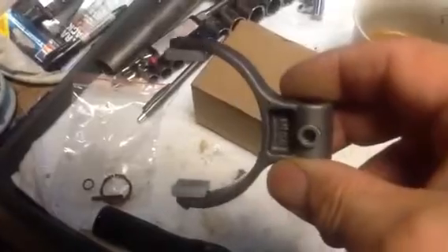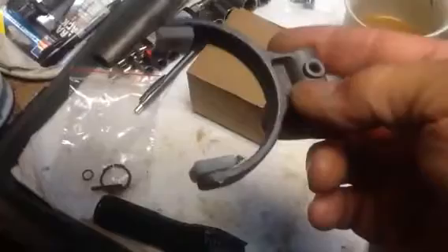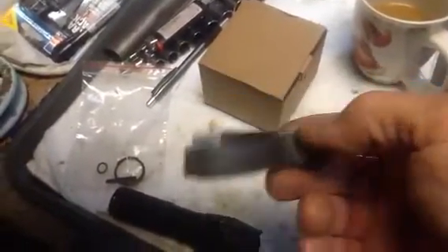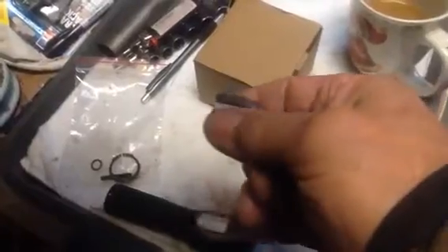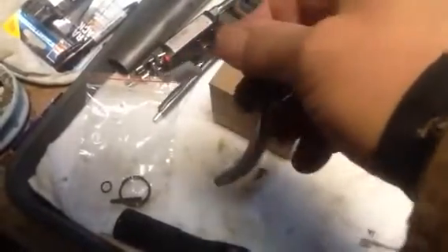Today we're looking at a 2002 Ford truck four-wheel drive. There are only two other videos on the internet about this — little plastic things that break off or come off. They move back and forth to slide a collar so you can engage four-wheel drive.